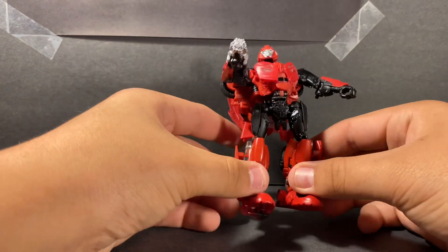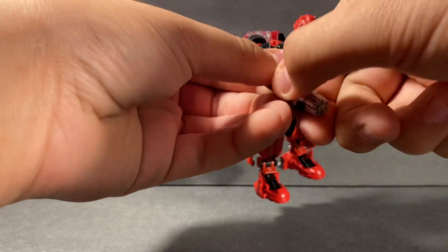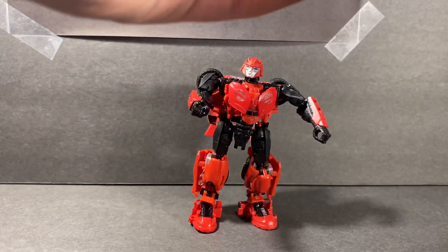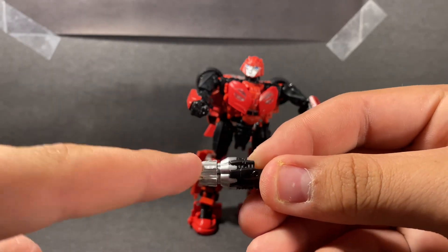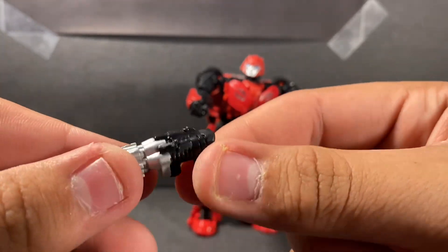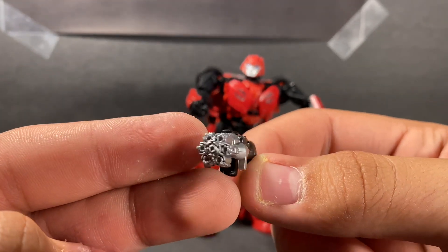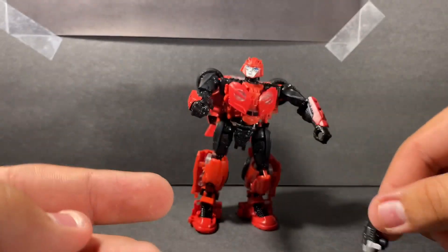We're going to take a look at the weapon. It's basically the same as Offroad Bumblebee's weapon — it really is. For the weapon, you have a nice silver-edged paint job for the cannon, then you have a dark gray background. Really nothing different about this entire thing — nothing too terribly different. The paint job is kind of cool.